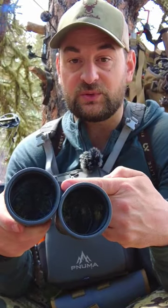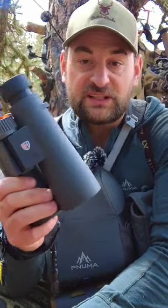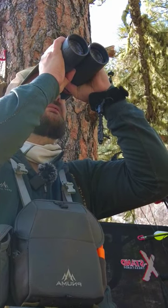It is tripod adaptable, so you can put a tripod mount on this, and it features Japanese ED glass. Overall an excellent pair of binoculars, and they're only 6.6 inches long.